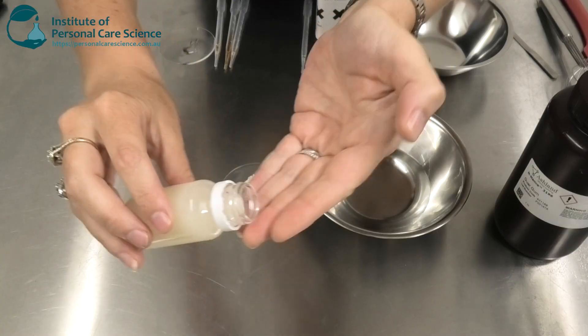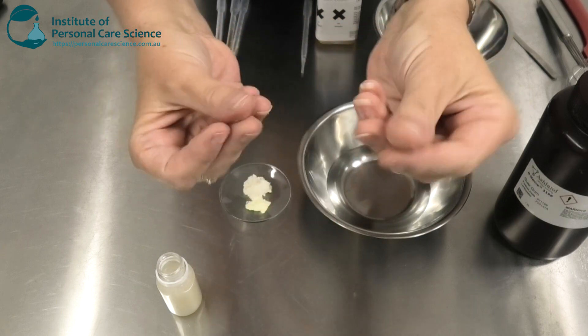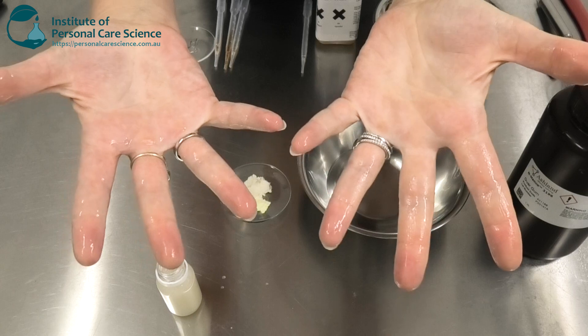This is the product we're going to be making today. As you can see, it's got a nice flow to it, a really nice spread, and it doesn't feel sticky, gummy, or waxy.